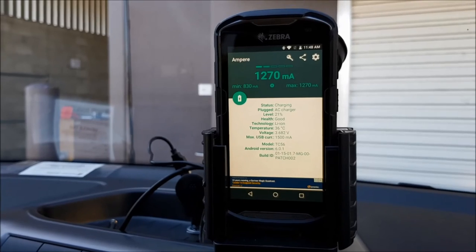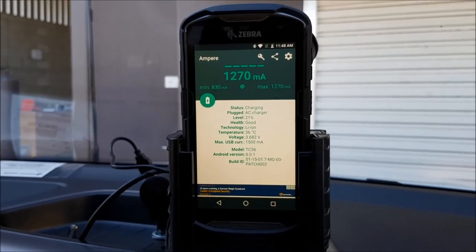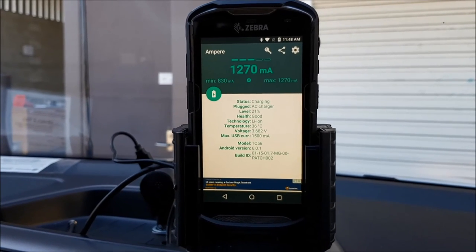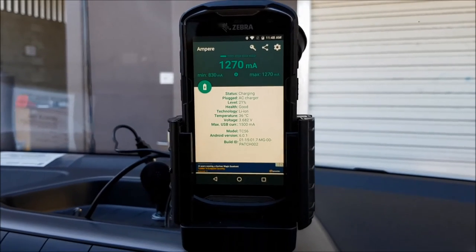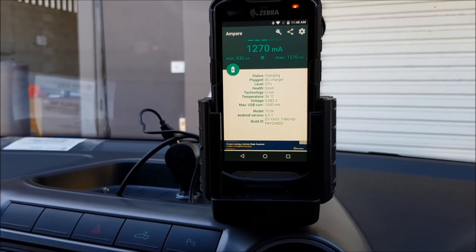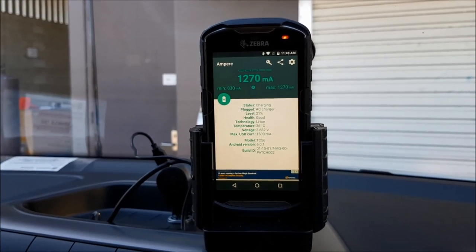What's really important is that if you're running a custom app for this device or any device, just check how much draw your custom app is actually taking, and test that with the enterprise-grade power that comes with the Strike Alpha Zebra TC56 cradle. We hope this has been helpful. If you have any questions, please contact our sales team here at Strike. Thanks.